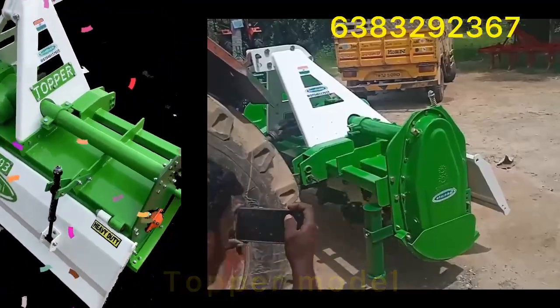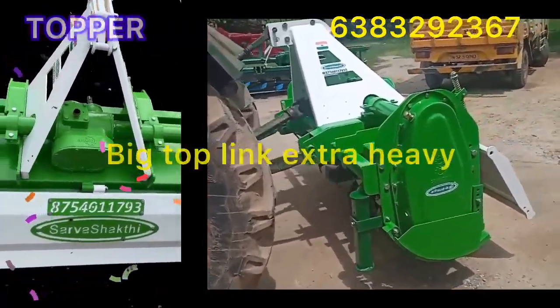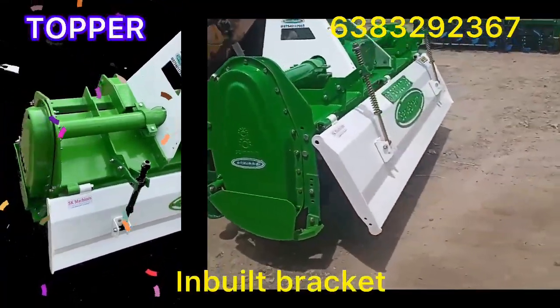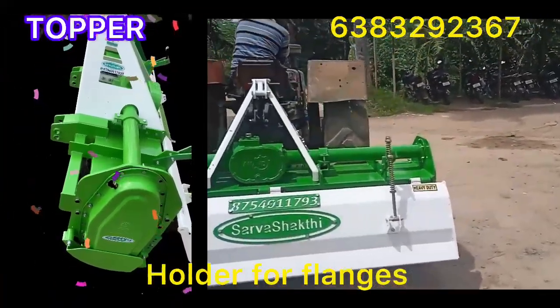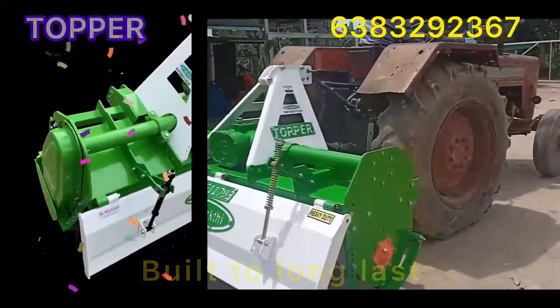We are using a Top-Ard model. Now we are going to show you a delivery of the Top-Ard model. I will show you a special delivery of Top-Ard models.